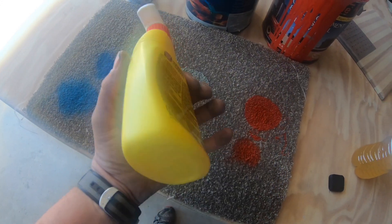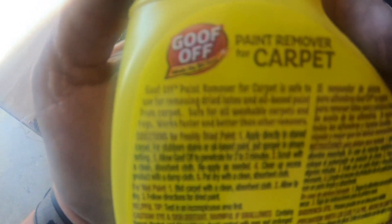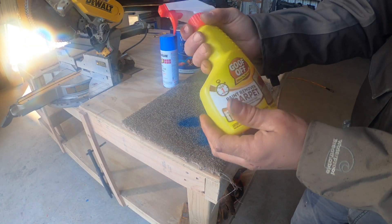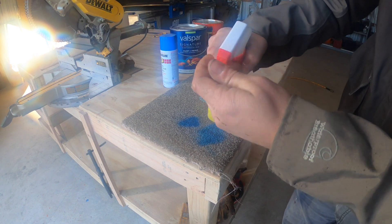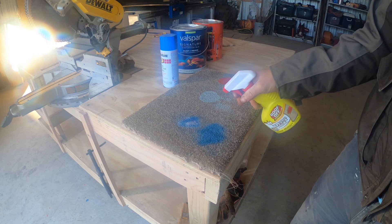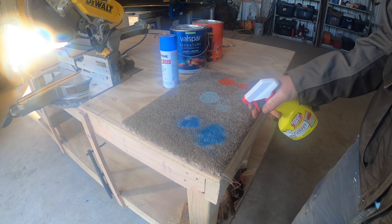One quick note about the directions on the back of this product is that Goof-Off recommends that if you spill wet paint on the carpet, you allow it to dry first, and then use the same procedures for dry paint removal. I'd say these are pretty heavy-duty stains, so I'm going to go straight into the heavy-duty cleaning instructions.